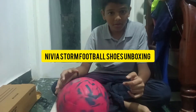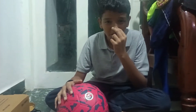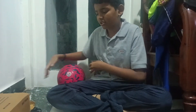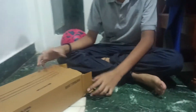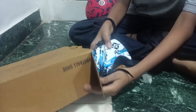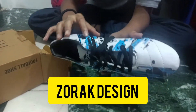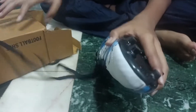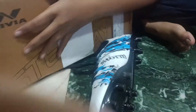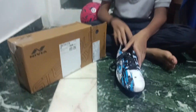Welcome back. This is a football shoe review. This is a Nibia football shoe. This is a strong ball. It is white and blue. This is strong.